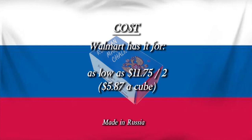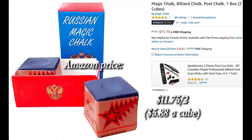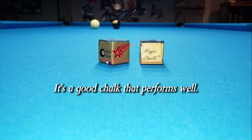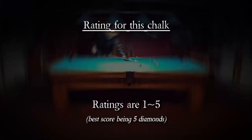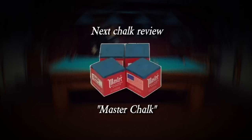Walmart has it for as low as $11.75 for two, and also this kind for $5.13 a cube. Amazon price is $5.88 a cube. Of the ten chalks I reviewed, this one finished second in draw and third overall. It's a good chalk that performs well but is a bit expensive. Ratings for this chalk: four diamonds.